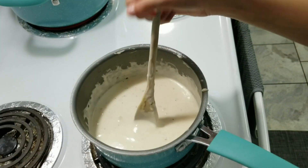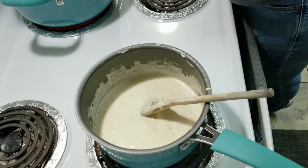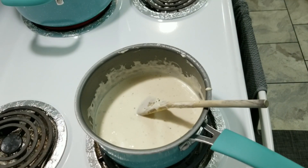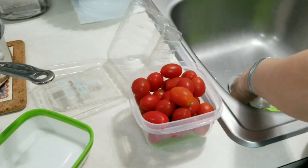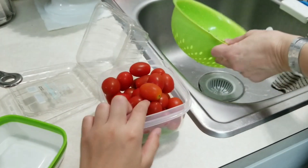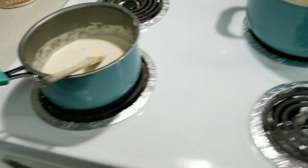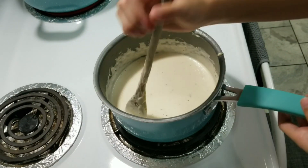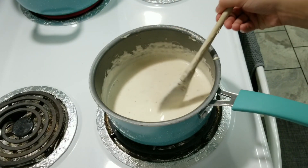You can add more seasoning — I added a little bit more parsley and garlic — so you can have that to your liking. If you like a lot of garlic, put a lot of garlic. And guys, we just got some little baby tomatoes. Make sure you keep your alfredo sauce stirred so it doesn't burn.